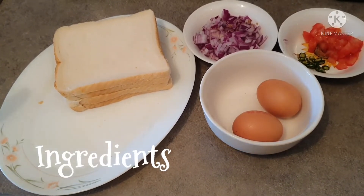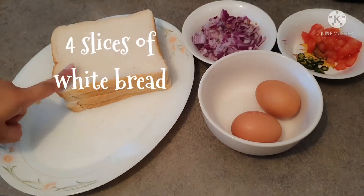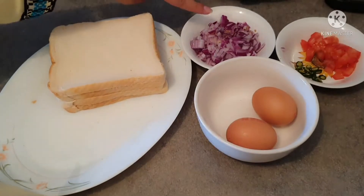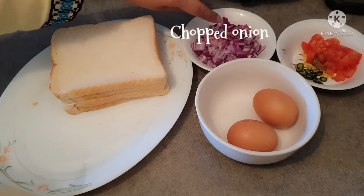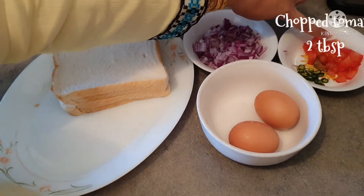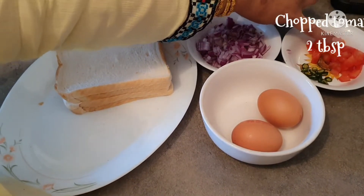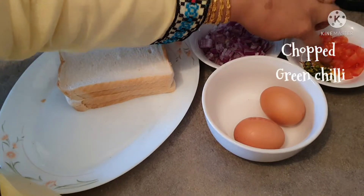Ingredients: 4 slices of bread, one medium-sized onion chopped, one small-sized tomato, 2 tablespoons chopped, and chopped green onion.